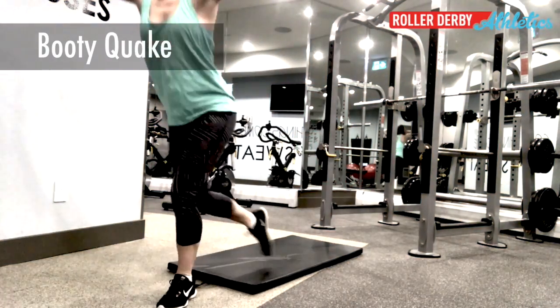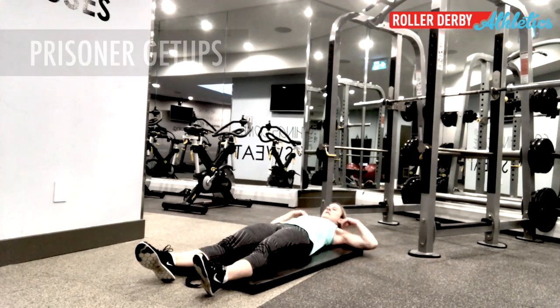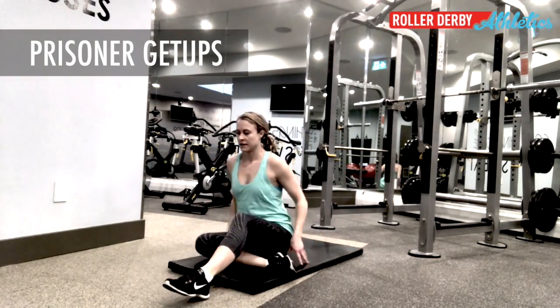It's Booty Quake here from Roller Derby Athletics, and this week I've got prisoner get-ups. They're gonna help you be more stable in your skates. Let's check them out.